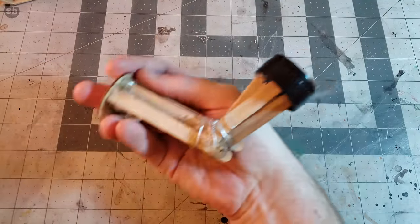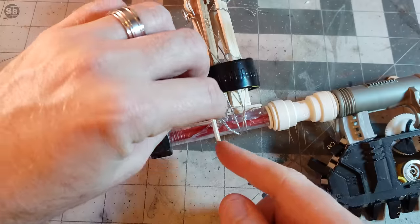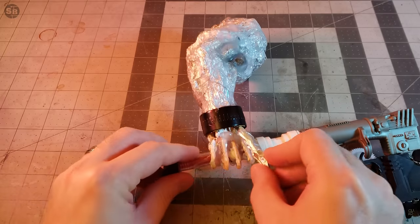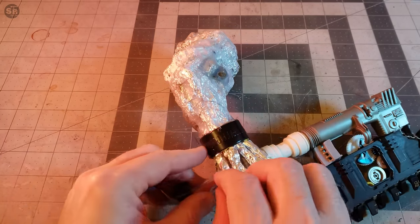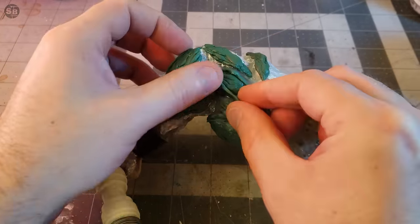Meaty Arm Armature 2 — the sequel. Now with finger indicators. I use some foil tubes to make the fingers along with hot glue. Then the same technique of squeezing the final value out of 20 year old green stuff.